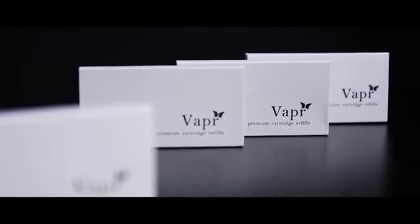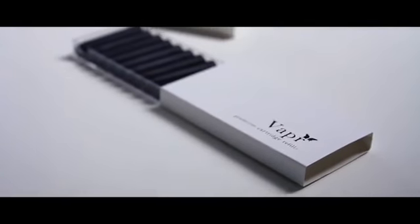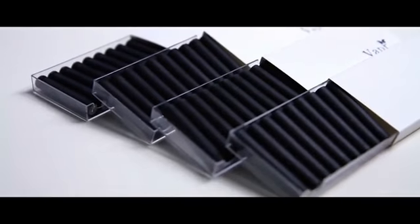Our standard package comes with 10 refill cartridges. However, to get you started, we've decided to include an additional 30 refill cartridges for free. That's a $60 value gift. Enhance your magic with Vapor — the best smoke utility device for magicians' everyday use. Available now worldwide.